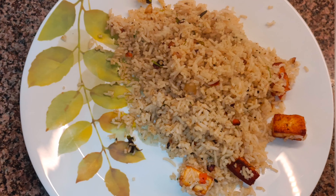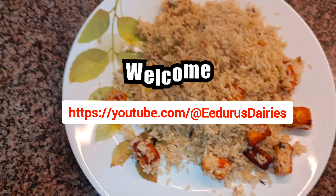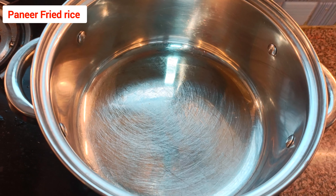Hello everyone, welcome to Iduru's Diaries. Today's recipe is one of the best fried rice — paneer fried rice. Let's get into the procedure.